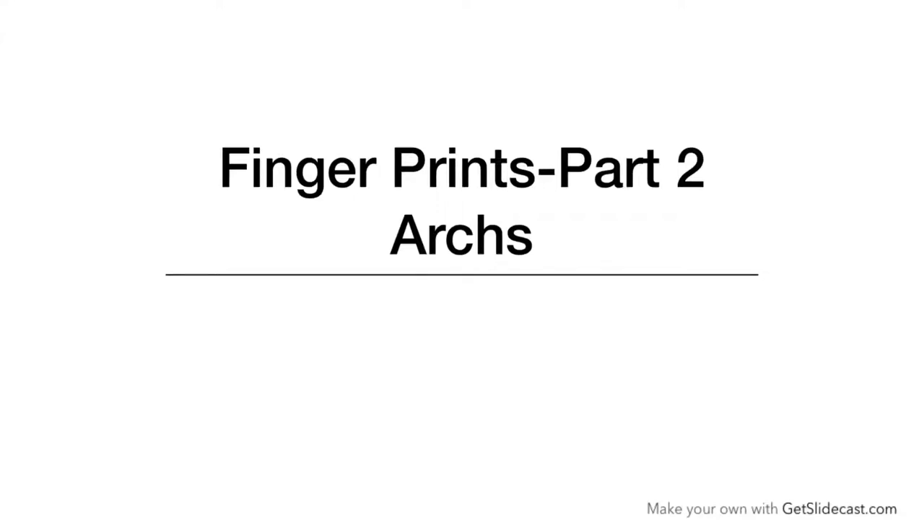Hello Friends, welcome to AparnaHilla.com. My name is Aparna, I am a palm analyst. Today I am going to teach you about fingerprints.